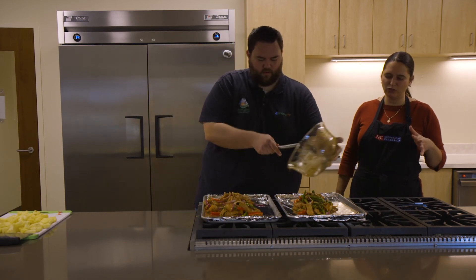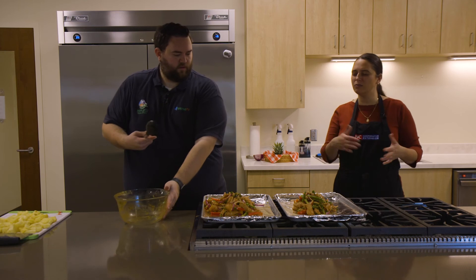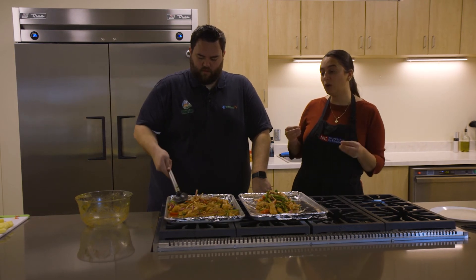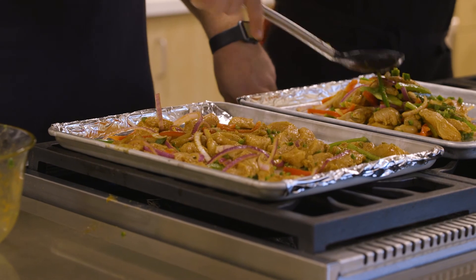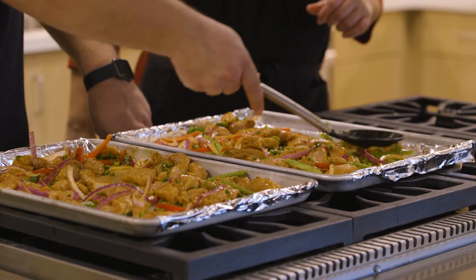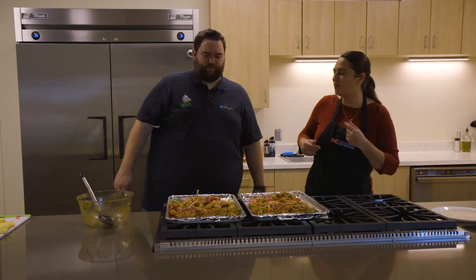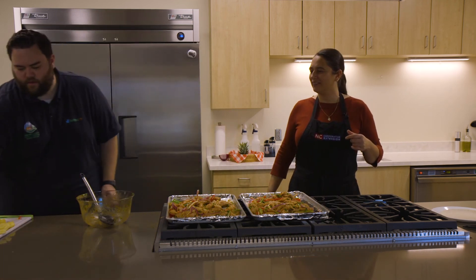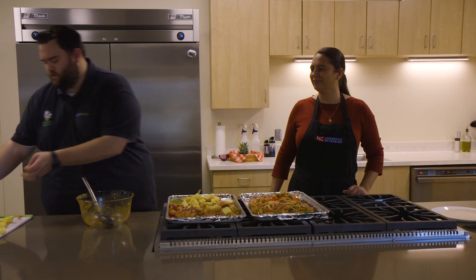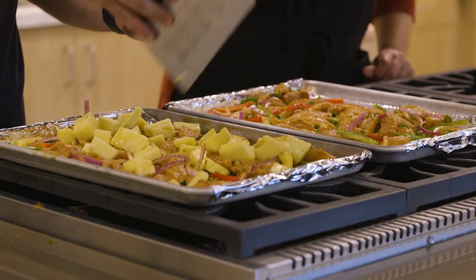Make sure you get all those juices into the trays. Does that look about even? I think so — if not, we can always move things. Make just one layer — that's why this recipe is so fast, because it's one layer and it cooks really quickly. Now we're going to put the pineapple on top. Kind of make it pretty! You can always cut those pineapple pieces a little smaller if you like.